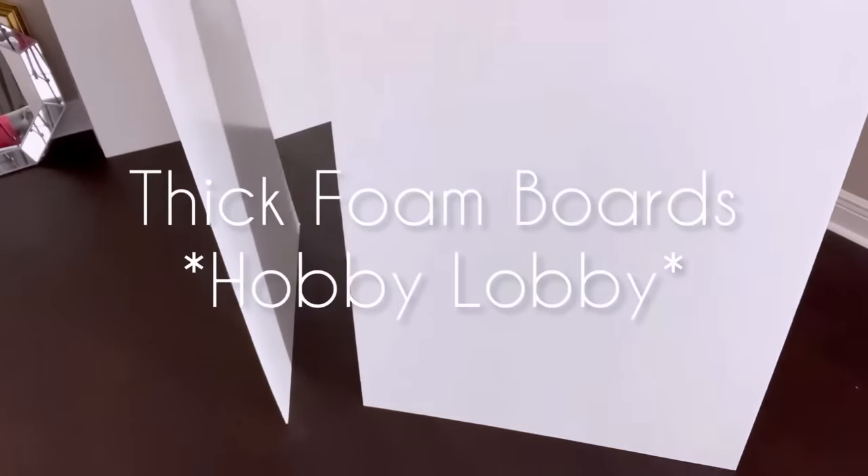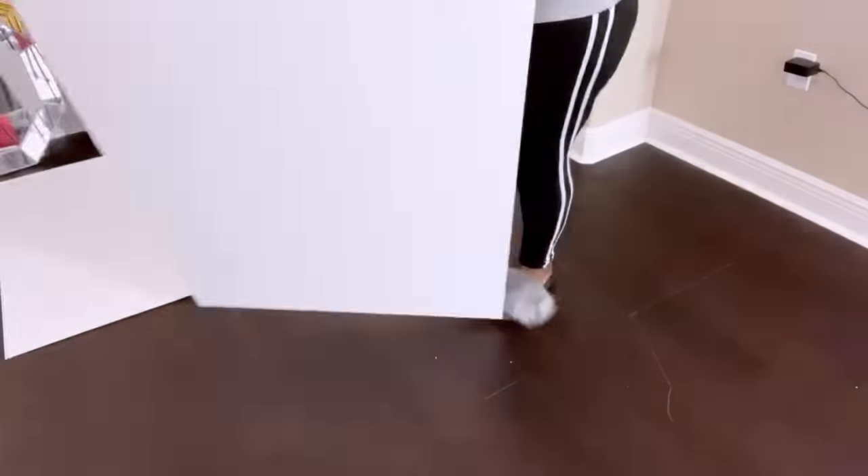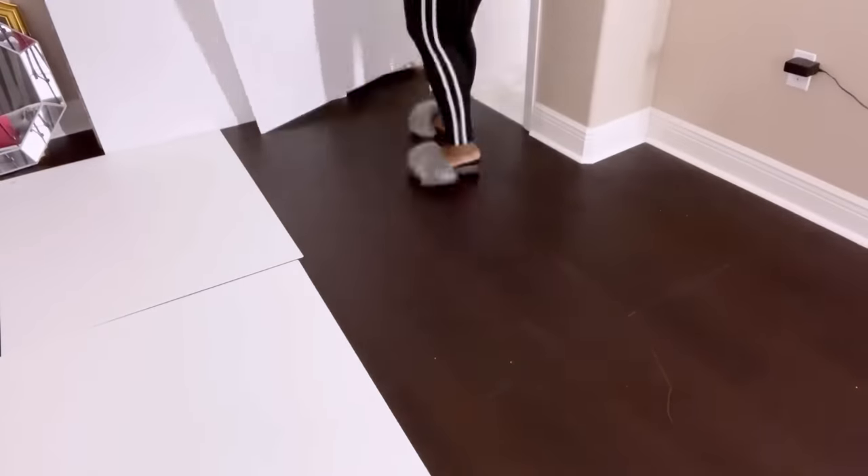I'm starting off this DIY project with foam boards that I got from Hobby Lobby. These are hard foam boards that they sell at Hobby Lobby that I'll be using for my design.